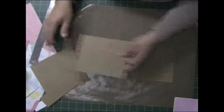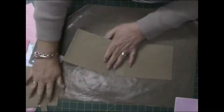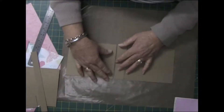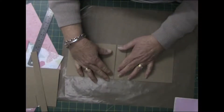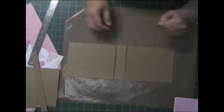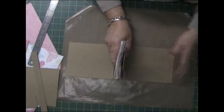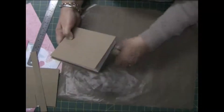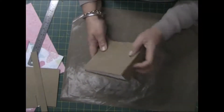I've cut all my pieces now — the front, back, and spine section — making sure that they all line up. I decided to paint the front and back of this mini album, just putting it all together there and making sure before I go any further with it.